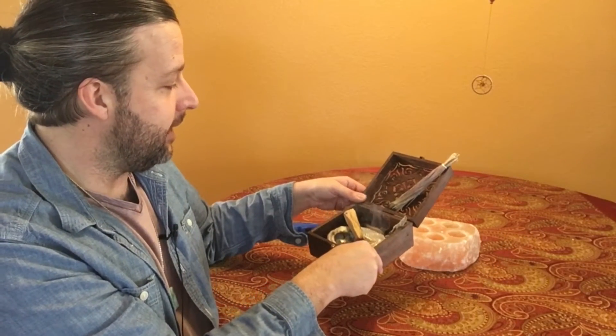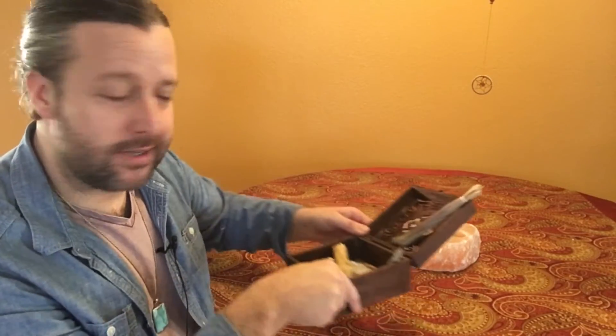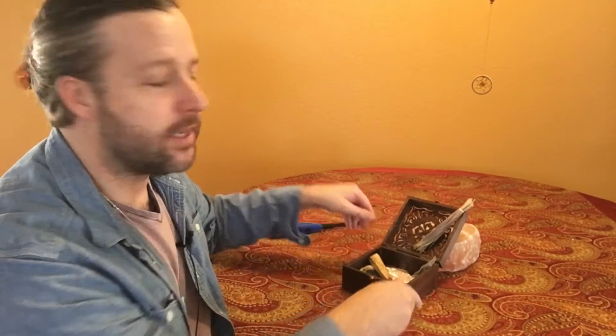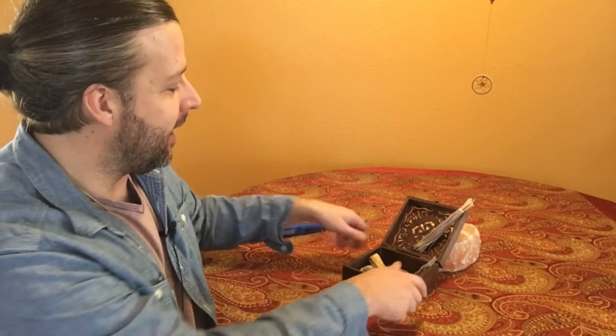One thing I also like to do is crack some windows or open some doors — weather permitting — to allow the energy and the air to move through your entire space. So I'm going to take my good box, go around and smudge with the Palo Santo wood, and I'll be right back and we'll talk about the sweet grass.